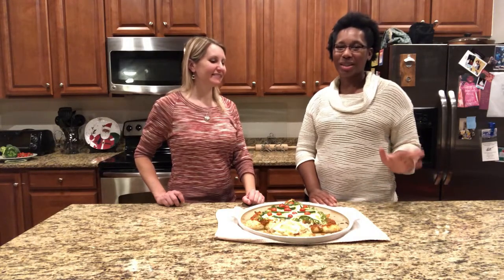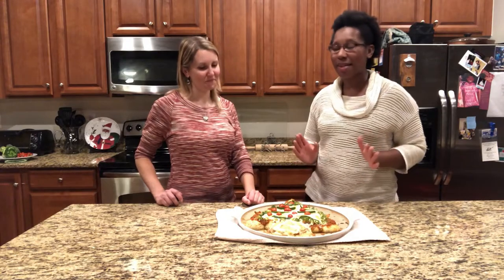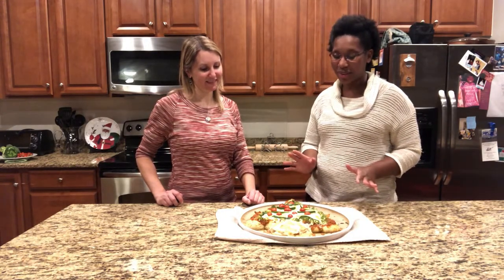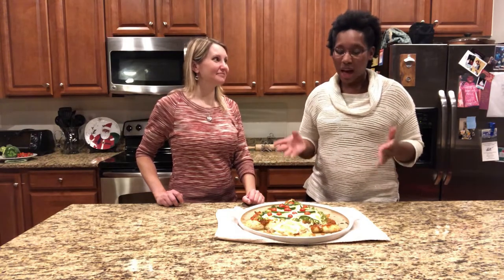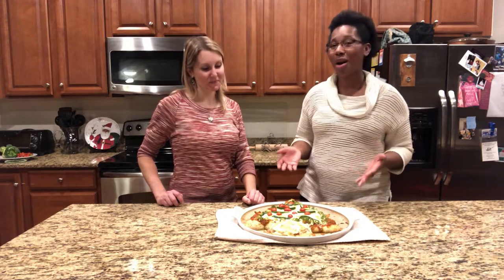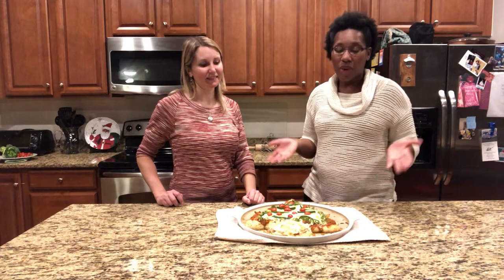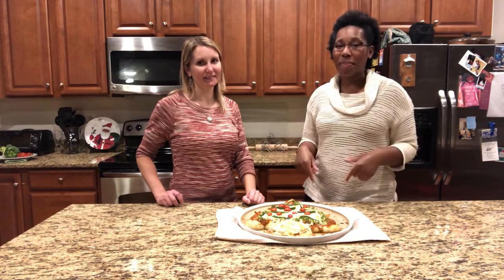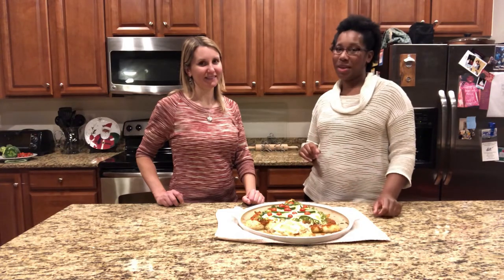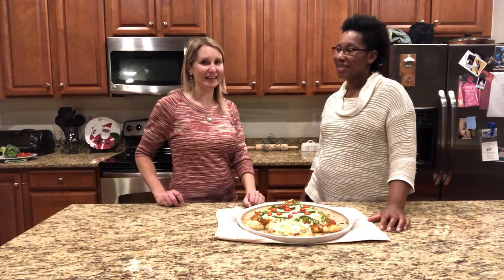Hey friends, we just took out our Pull Apart Christmas Tree Pizza. It smells delicious, it looks delicious. The best part is a lot of the ingredients we grew in our own gardens — you saw this canned tomato sauce we used as pizza sauce. If you want to see that video, we'll leave the link below. Leave us some comments about what you would put on top of your veggie pizza. Let's dig in!